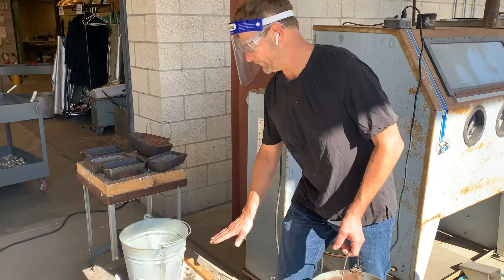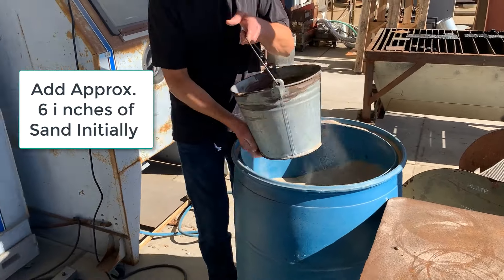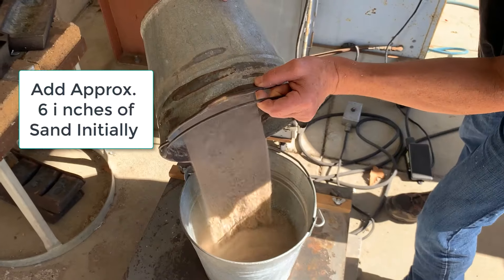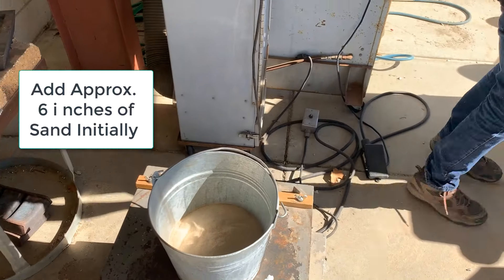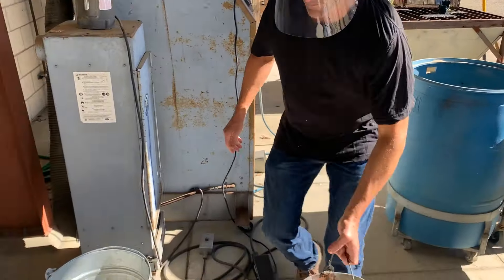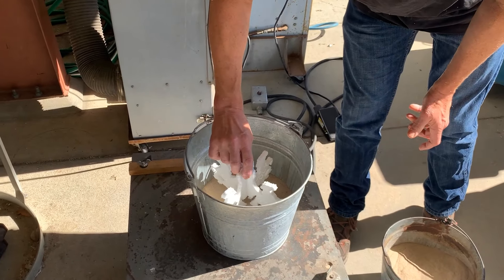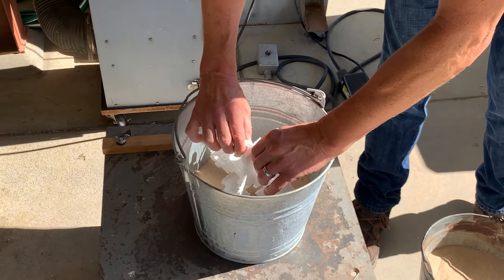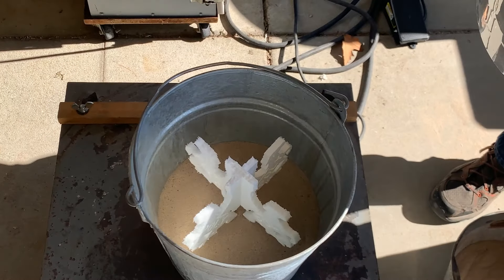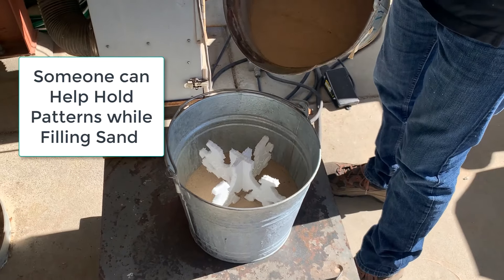We're going to fill them up with sand. I'm going to first put about six inches of sand in the bottom, and transfer some over here. I'm going to place the foam pattern in the bottom of the flask so that it's not touching the walls — it's fairly straight up — and then I'm going to carefully fill in sand around it.